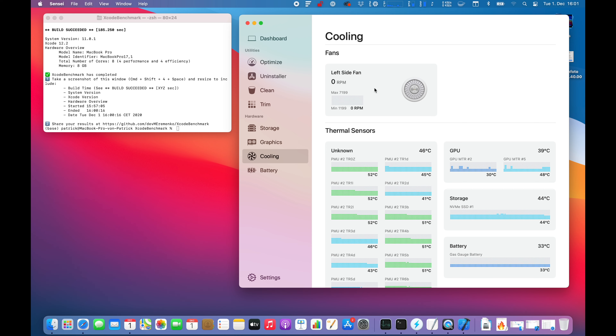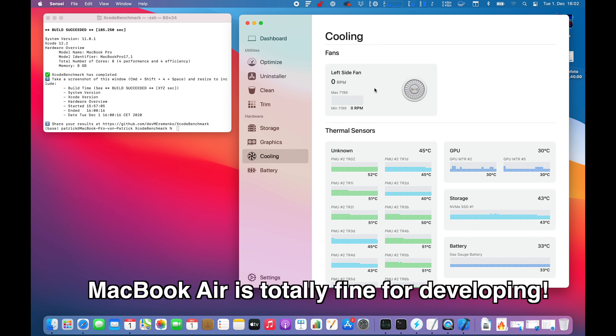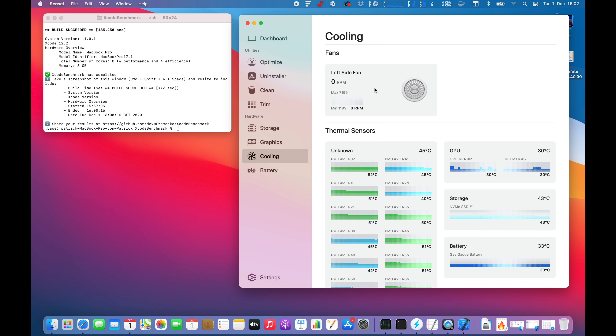Let's jump back and see the comparison chart with the newest version of Xcode. The build time was around 190 seconds. A Mac mini clocks in at 116 seconds and the MacBook Air at 137 seconds. Keep in mind my results are a little higher probably because I'm running a couple of other programs — it's closer to a real-world scenario than a clean benchmark.